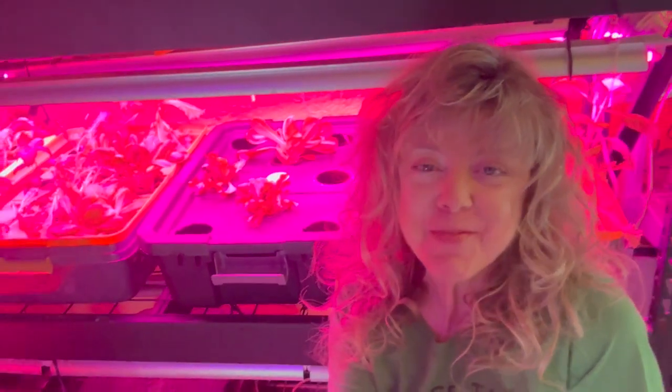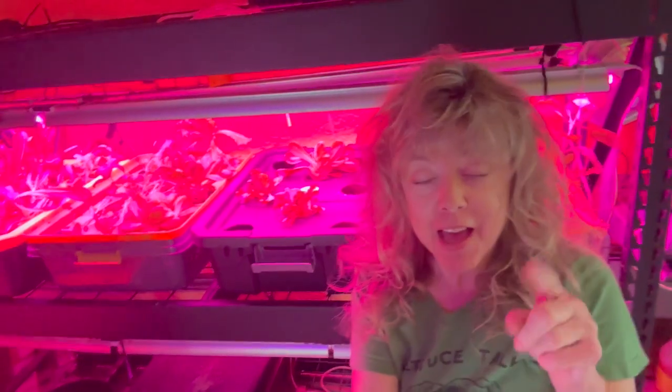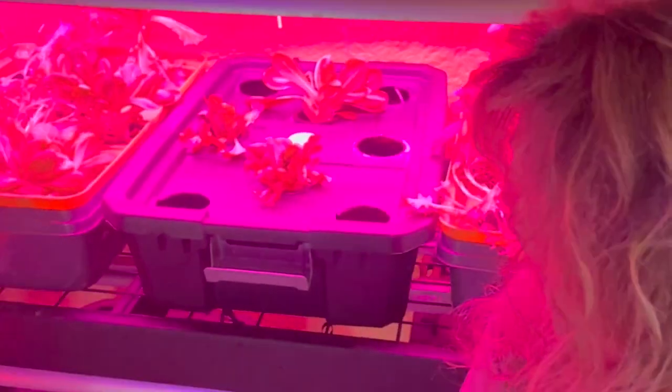Hey there, fellow gardeners, and welcome back to Growing with Glenna. Today we are doing something a little bit unconventional. Most of the time I move from hydroponics to soil, and today we're going to be moving from soil back into hydroponics.